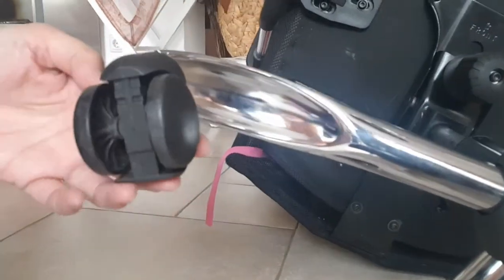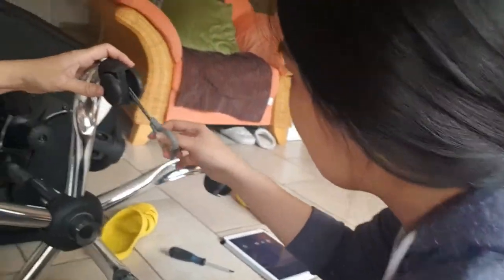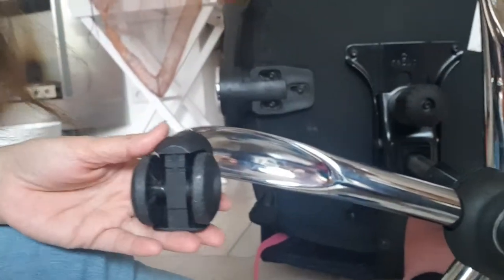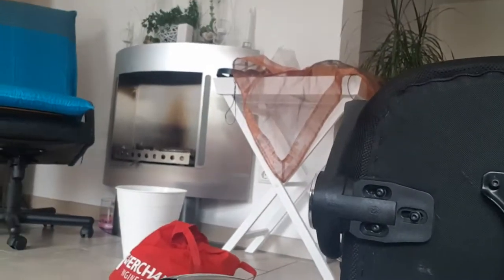I managed to remove it — the hair is gone and now it's easy to move. The wheels are free. Another wheel is now free of hair and can move smoothly. My daughter is working on the other side and she still has a lot of hair on hers — I think it depends on the way you cut it with the cutter.